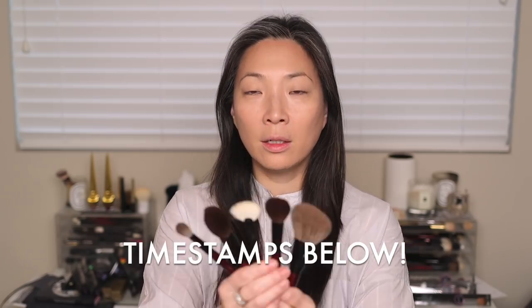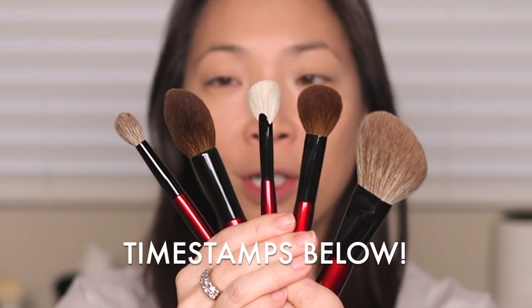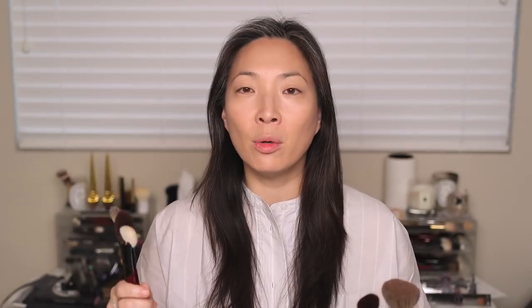Let's go ahead and talk about this set. The set includes five brushes and at the moment they're only available as the set — at least when it comes back into stock, they've only been available as a set. I know Sonia and Beautylish are planning on offering these brushes individually; I don't have individual prices for these brushes just yet.